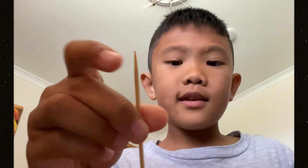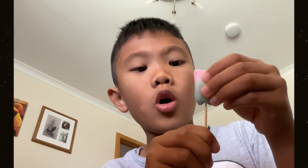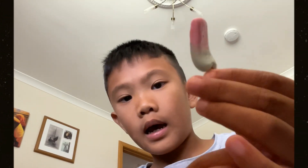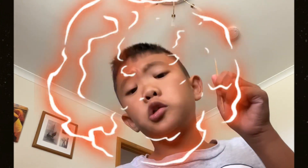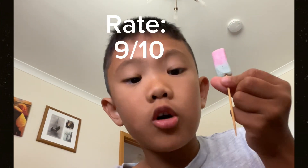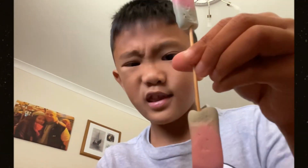Let's make drumstick squashies. Get a toothpick and put the toothpick on the squashy — here's how it looks. Let's taste test. I give this homemade squashy a nine out of ten, pretty good. You can make it like this.